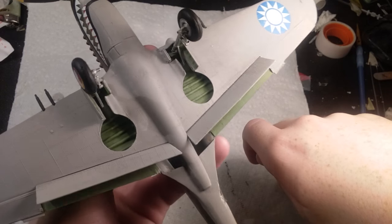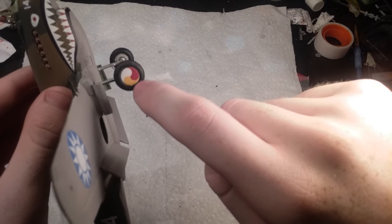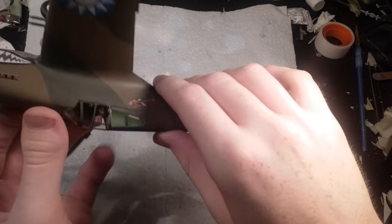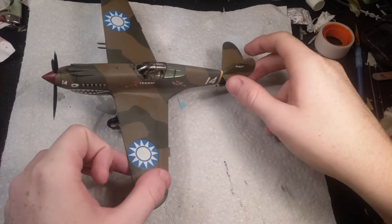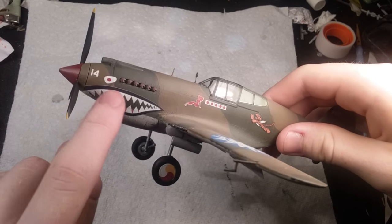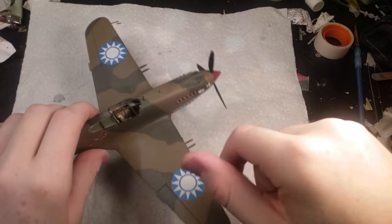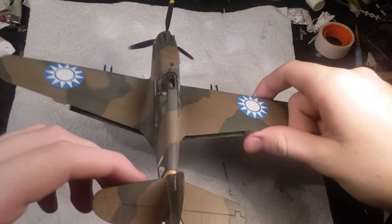The wheel well detail I put in with putty looks really nice — it's not to scale but it gives a little more realism. The wheel well decals fit perfectly. There was a problem with some decals having a white outline, like the shark mouth has a white outline above the black on one side but not the other. You really can't see it so I'm not going to worry too much about it.